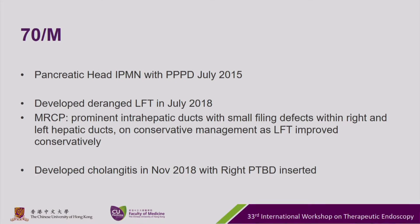This is a 70-year-old male with history of a pancreatic head IPMN. He had a Whipple's operation done in 2015. In 2018, this year in July, he developed deranged liver function with an MRCP showing prominent intrahepatic ducts and small filling defects within the right and left hepatic ducts. It was managed conservatively as his liver function improved. Last month he developed cholangitis and a right PTBD was inserted.